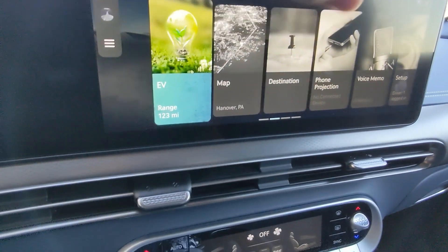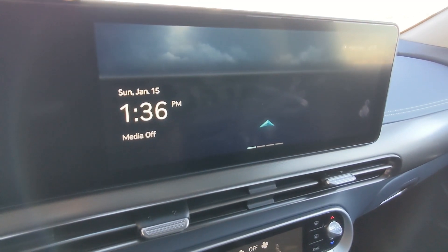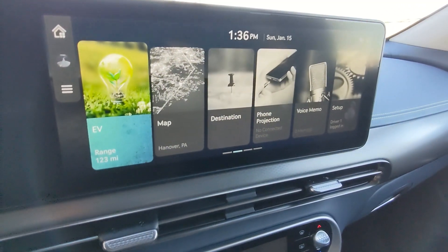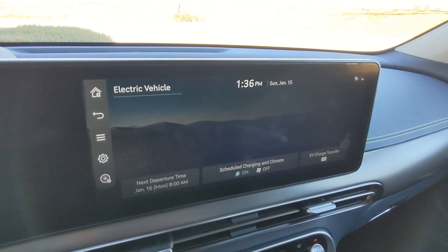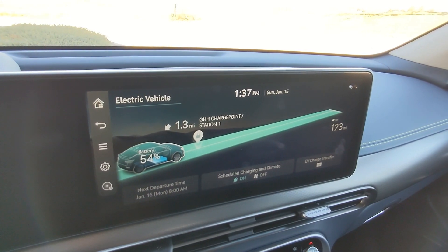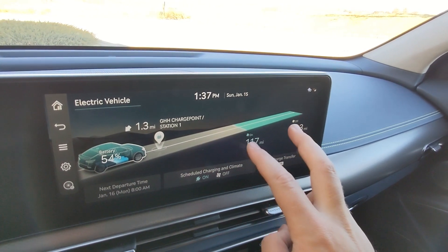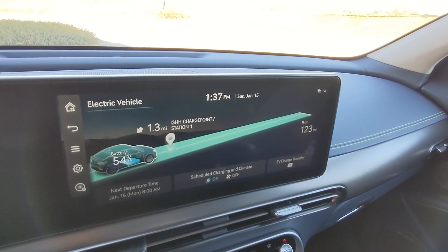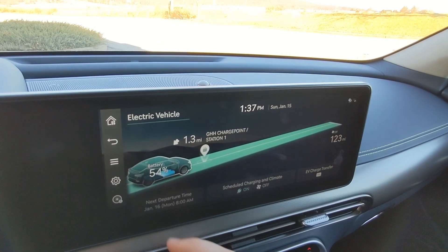You have a bunch of different screen options. This is kind of the home page or screensaver screen showcasing your time, media playback, and navigation. The first screen is the EV screen showing range. It also shows you — if you have HVAC controls on — what mileage you gain by turning them off. So turning it off gives you the full mileage. You can also change your departure time and other settings from here.